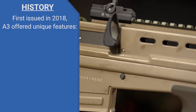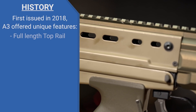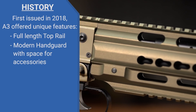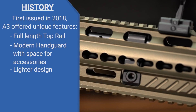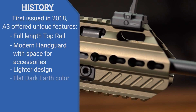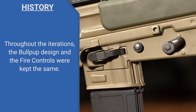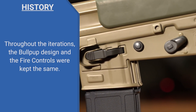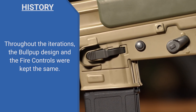First issued in 2018, the A3 added some key features that previous models lacked, like a full-length top rail, as well as a more modern handguard with actual space for accessories. It's also lighter than its predecessors and comes in a really cool flat dark earth color scheme. What didn't change, however, is the bullpup design and the controls layout of the original L85.